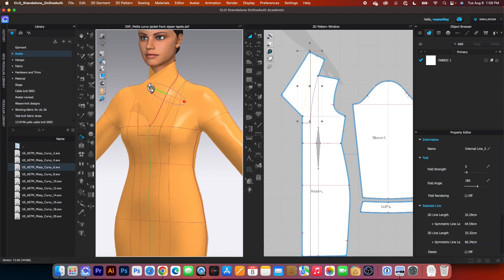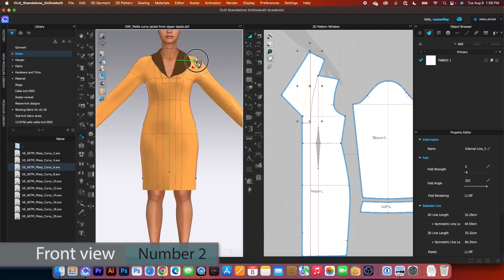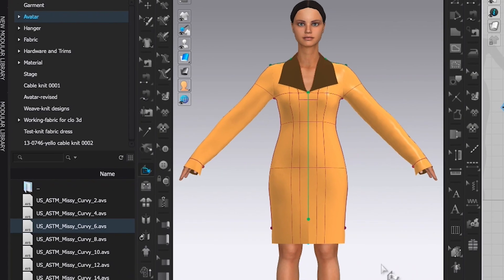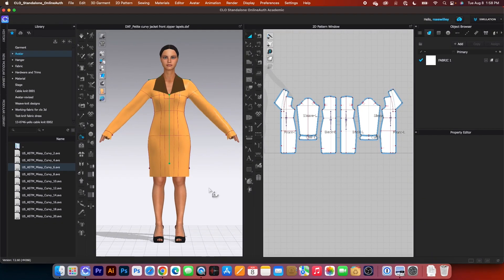Now I'm going to click on the green arrow and then drag it out. Let me press number two here. Let's see if I need to fold a little bit more. Now I'm going to press on the spacebar to simulate. There it is. So next, I'm going to press it once again to stop the simulation. Now I'm going to create the facing for the lapel.